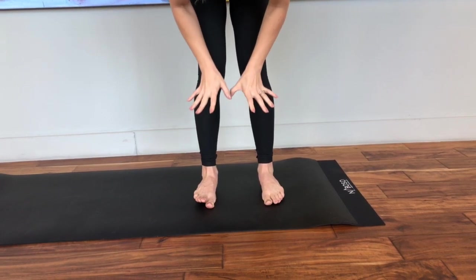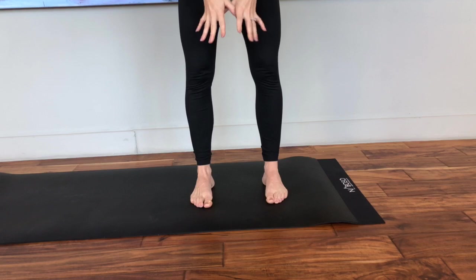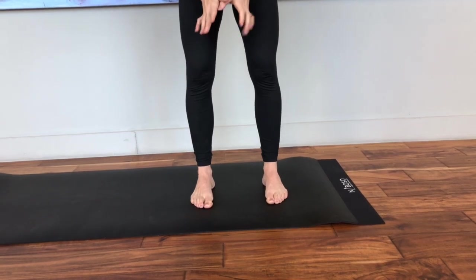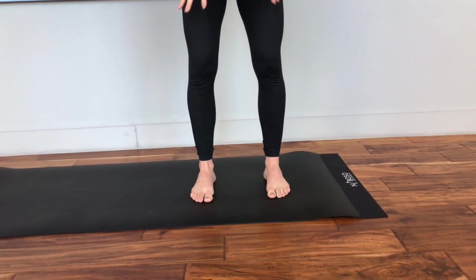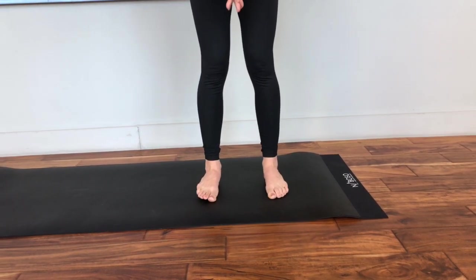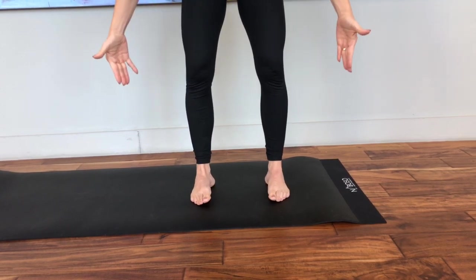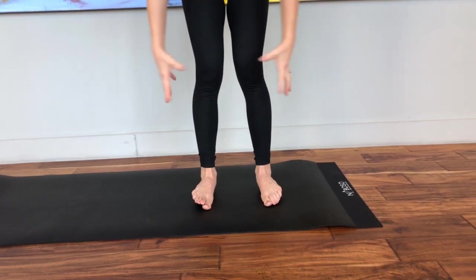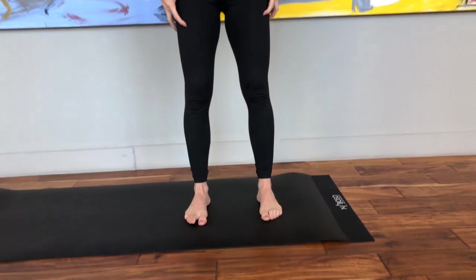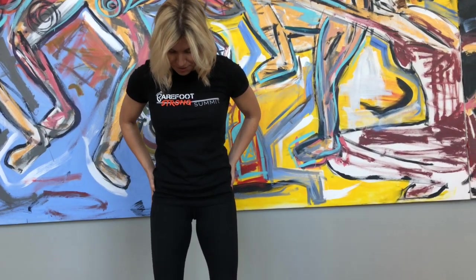The way we want to correct this when we're standing is that we want to pull our feet into a neutral position. However, to make your feet go neutral, it's very important that you understand that this rotation — from the outer side of the foot to the inside of the foot — is actually coming all the way up into your hips. So I want the correction to be happening in your hips.